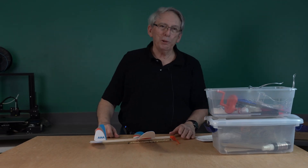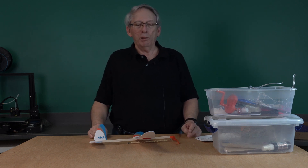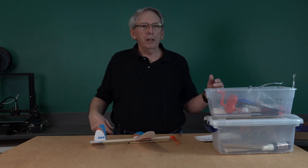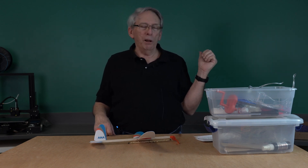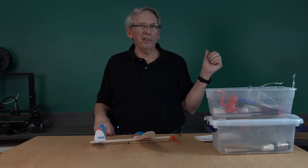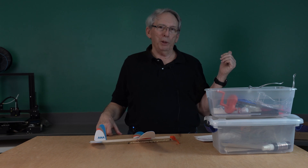Now that we have our motors made, our airplane built, the motor wound up, it's time to talk a little bit about flying. Read the instruction sheet that came with the Alpha kit. It does have a few diagrams and speaks a little bit about flying the airplane.